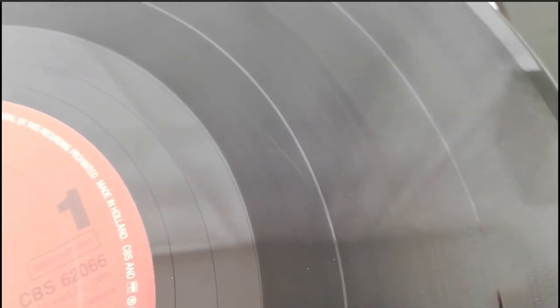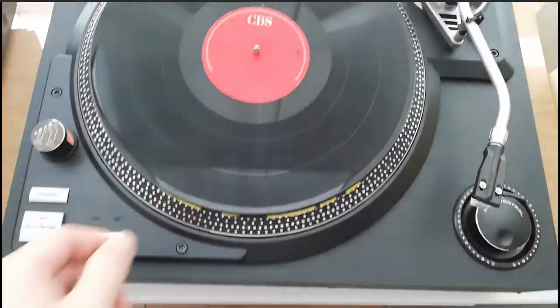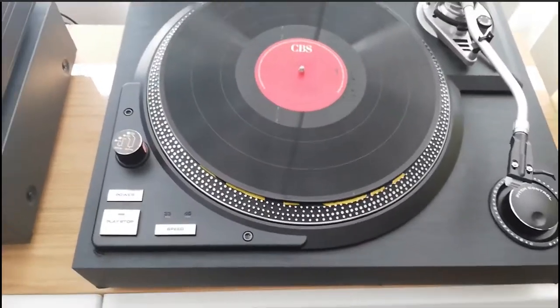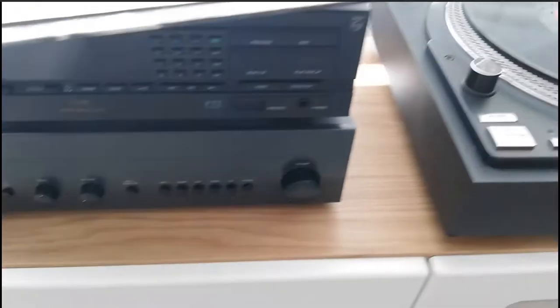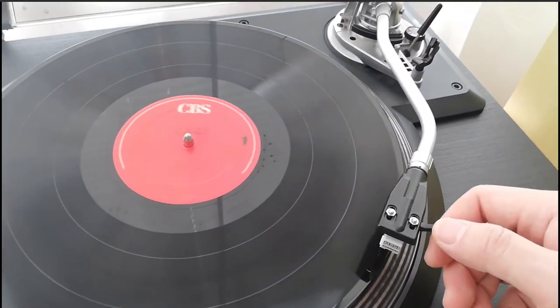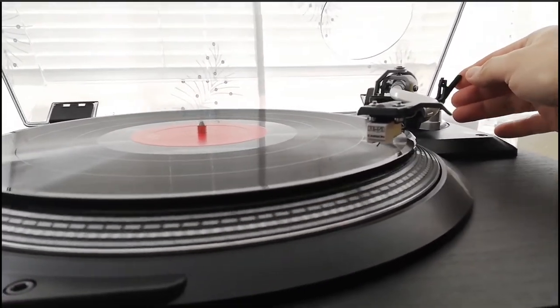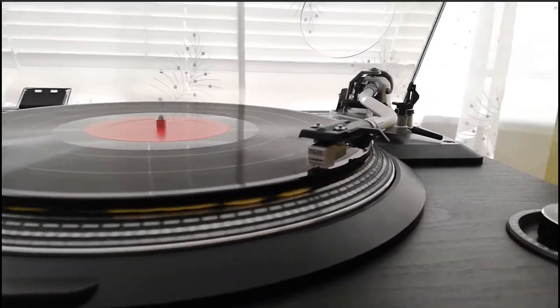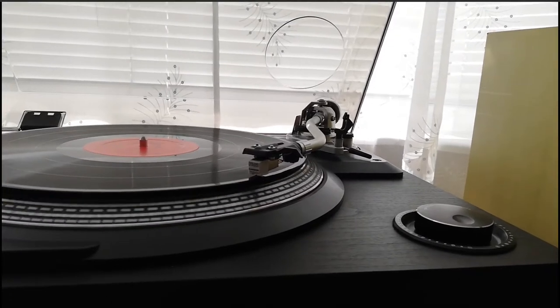Obviously you can't properly test anything when the record itself is in a poor state, so I use it as a test record. I'm not going to be using it for high-quality audio listening. There are also some videos about techniques for cleaning scratches off records, and I might follow one or two of those to see if I can stop this record from popping. Maybe that's worth a video or two to see how it goes.